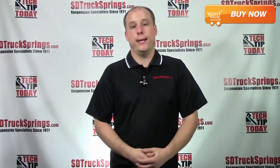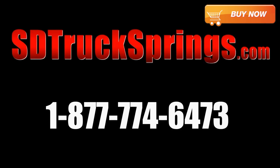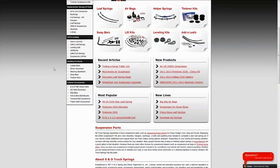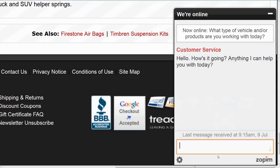Alright, so that's the Firestone RideRite airbag helper spring kit, kit number 2407. If you have any questions concerning this kit or anything else we offer, call us at 1-877-774-6473, or visit us at www.sdtrucksprings.com. We recently added live chat, which you can see on the bottom right-hand corner of your screen — an easy and fast way to speak to a tech about any questions you may have. I'm Keith for SDTruckSprings.com. Thank you for watching and we'll see you next time.